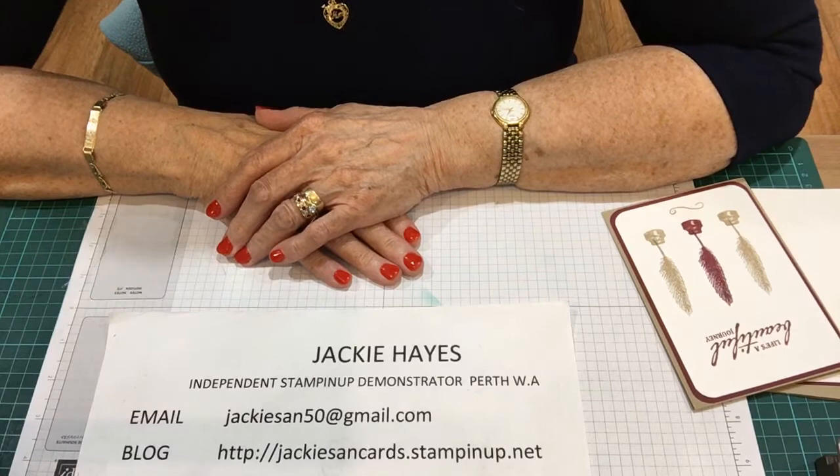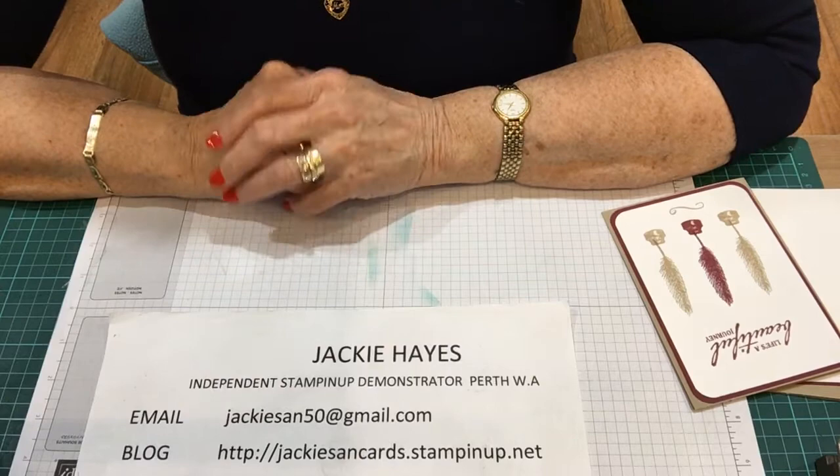Hello everyone, this is Jacqui Hayes. I'm an independent Stampin' Up demonstrator from Perth, Western Australia.